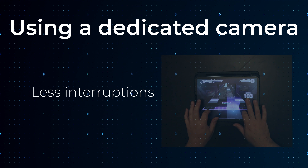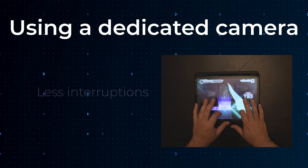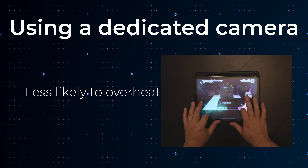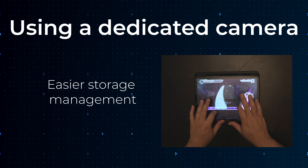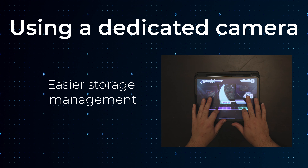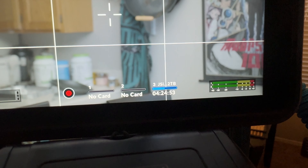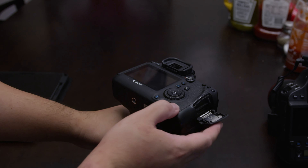The advantage to this setup is that there's fewer interruptions for your recordings. Yes, cameras can still overheat and stop, but that only happens in some severe situations — if you're just shooting some Project Sekai stuff, it's very unlikely to affect you. Filling up storage is also easier to manage compared to your phone. Most cameras will show you how much recording time you have left on your memory cards, so you can plan accordingly, and even if you do fill up your storage, you can just swap out the memory card for a new one and get back to recording.